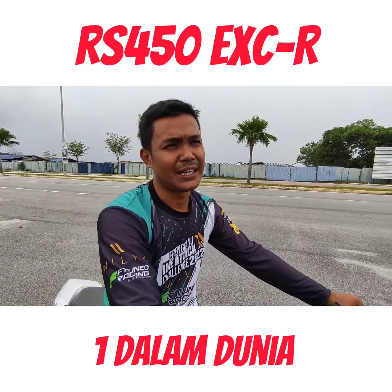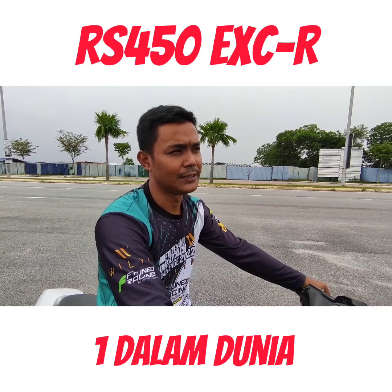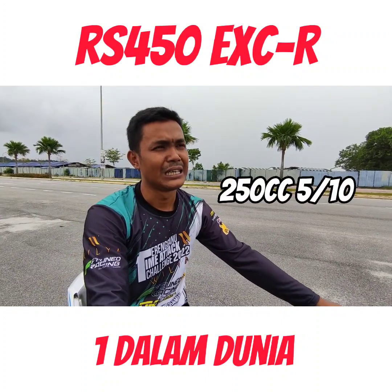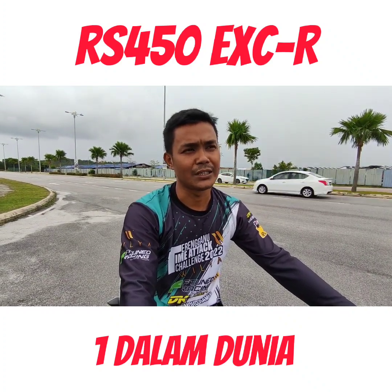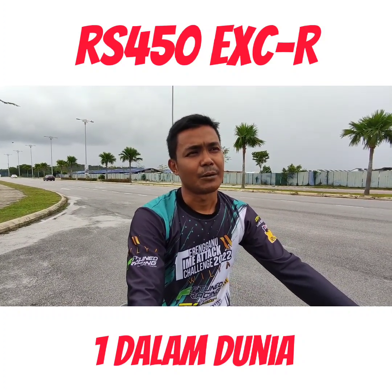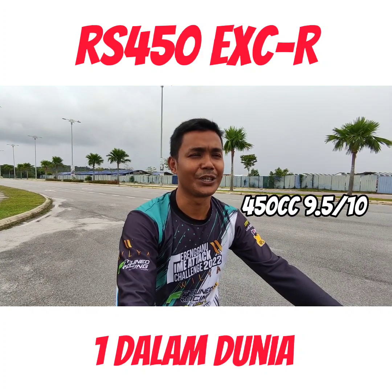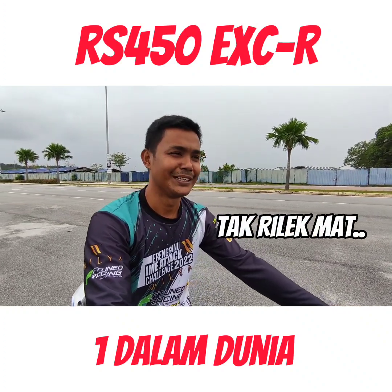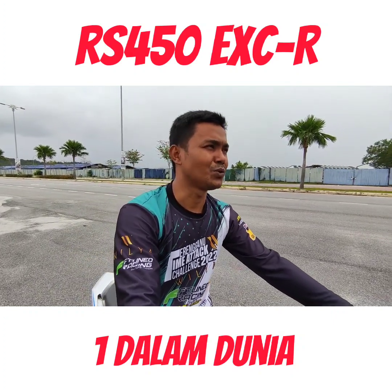Kita buat perbandingan - kalau kira nombor daripada 1 sampai 10. Untuk 250 ni kita boleh bagi 5, tengah-tengah, cukup-cukup, sesuai dengan body RS ni, power tak lebih sangat dan tak kurang, kita enjoy. Tapi kalau nak lebih sikit, 450 ni kita boleh letak agak keras, hampir 9.5 per 10. Cukup keras untuk body RS ni - nak bawa relak-relak santai tu memang takde. Kira untuk lepas gian, jenis yang gilanya, kaki-kaki rembak, memang sesuai lah.